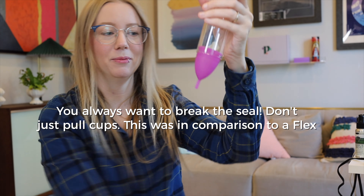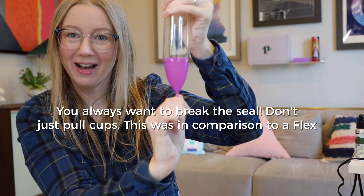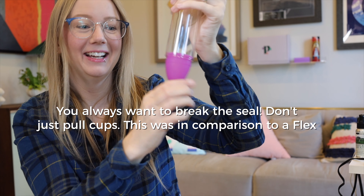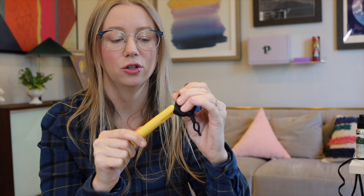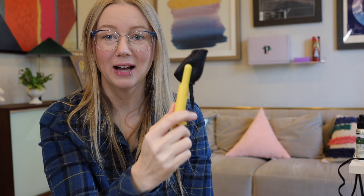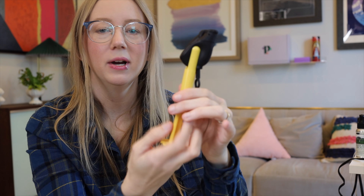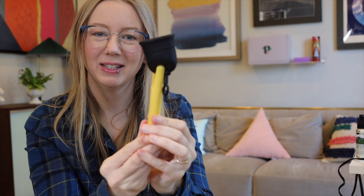If you're using a regular cup and you have a good seal — I can hardly get that out. It's very clear you need two hands and a certain level of dexterity to insert and use this. It gets easier with practice as all things typically do, but you do have to understand how it works and squeeze the cup in there.